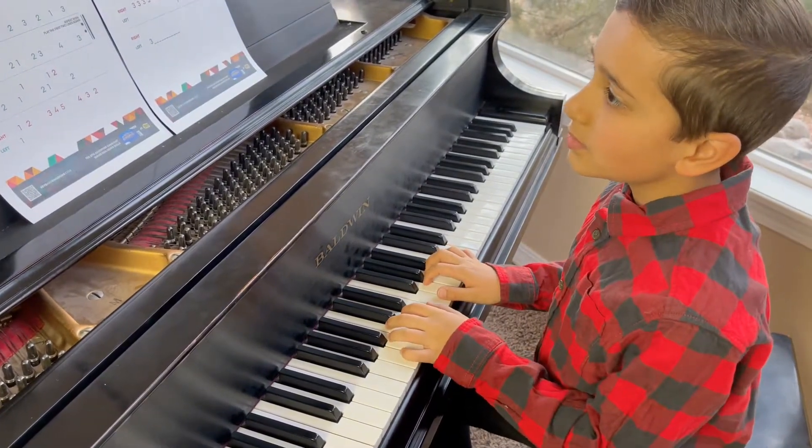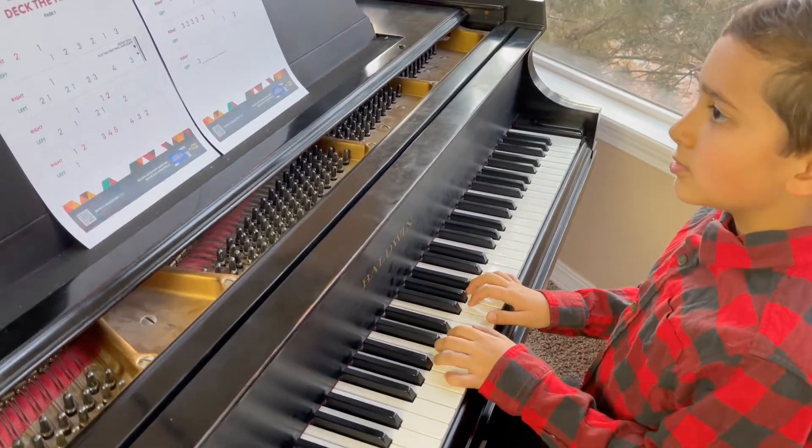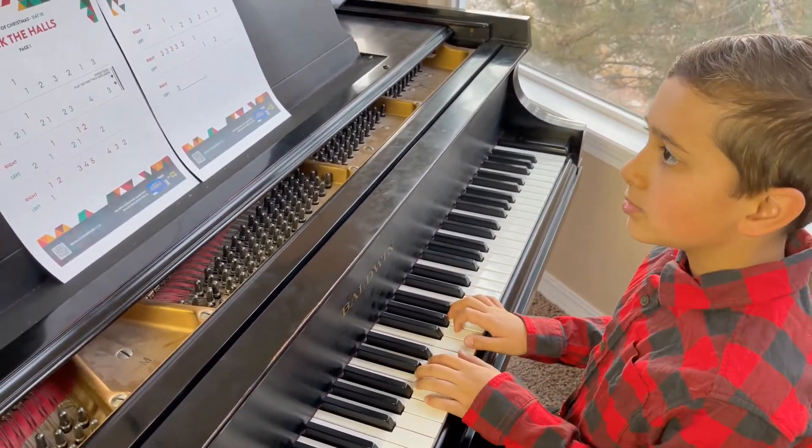All right, his hand position is already set, so we're going to start with that first line, and this will be very recognizable starting on the right hand and going stepping down.